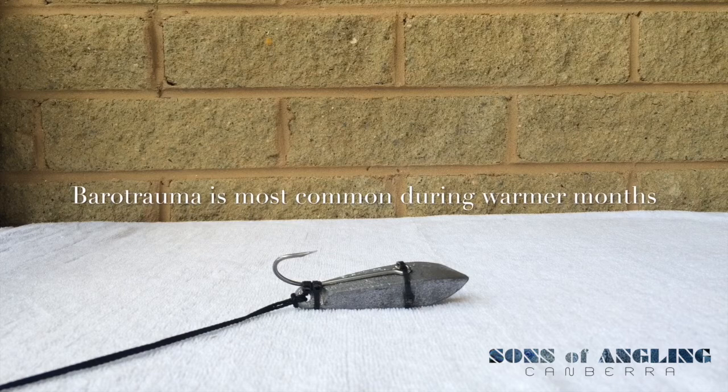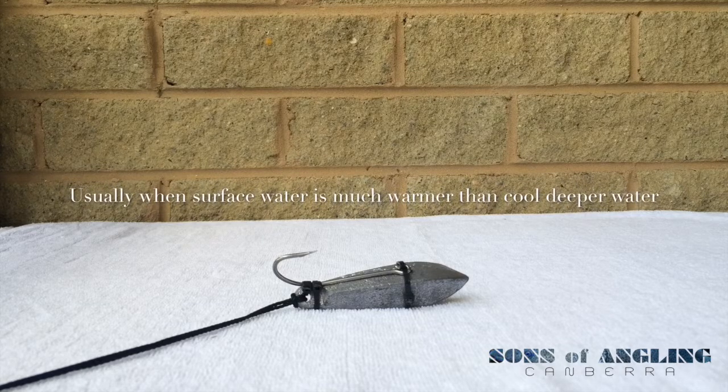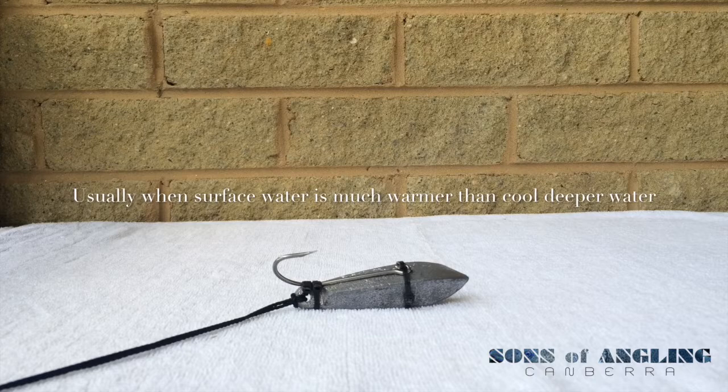For those that don't know, barotrauma is when a fish gets pulled from deep water and pulled through the water column to the top. What that means is that there are changes in pressure, changes in water temperature, and as a result the fish's swim bladder swells up causing the fish to be buoyant.